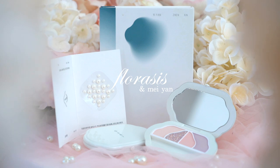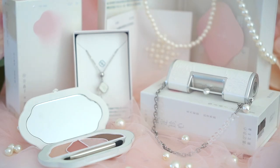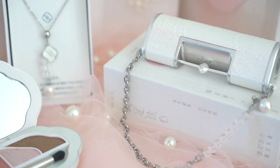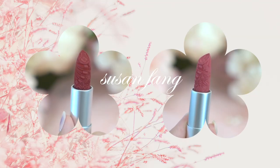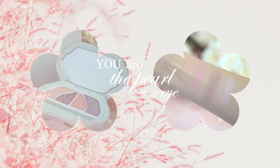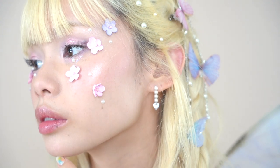This video is in collaboration with Floracis and this look is highly inspired by their latest collection, You Are the Pearl of My Eye. This collection is in celebration of Valentine's Day in Ancient China, and is in collaboration with Susan Fong. She's one of the top 10 Asian nude designers and has been selected for Forbes 30 Under 30 for two years in a row. Together, Susan Fong and Floracis created this romantic pearl edition of their Blooming Rouge Love Lock Lipstick and Eastern Romance Eyeshadow Palette.